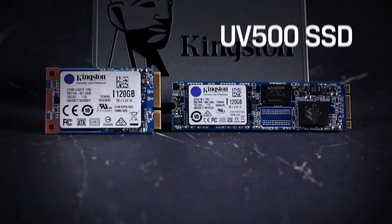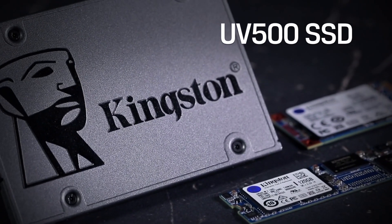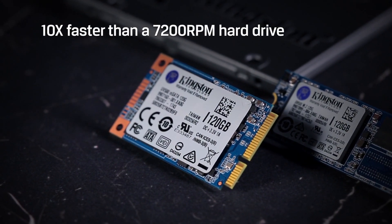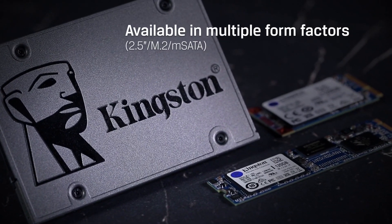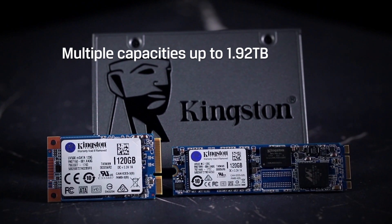Think Computer CES 2019 coverage is brought to you by Kingston Technologies UV500 solid-state drive — 10 times faster than a 7200 RPM hard drive, available in multiple form factors in capacities up to 1.92 terabytes.